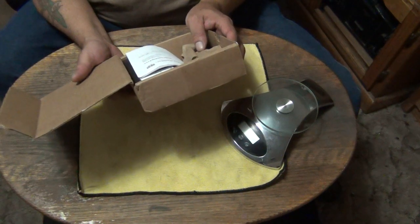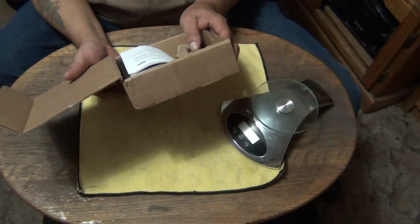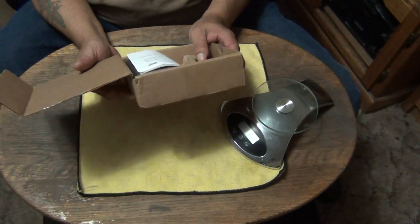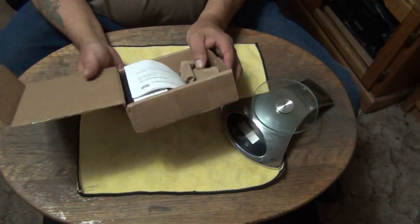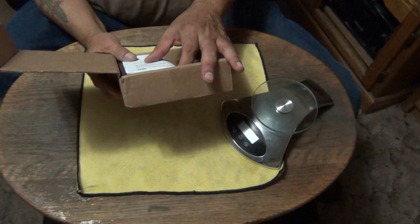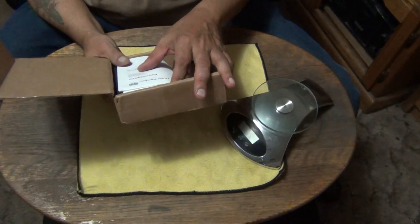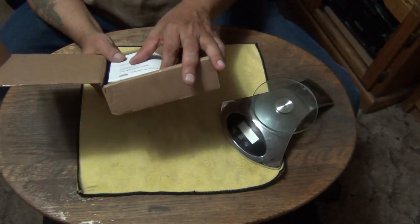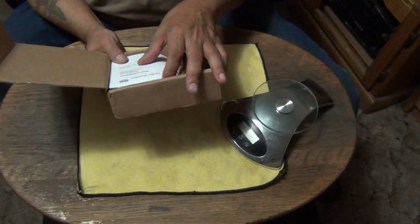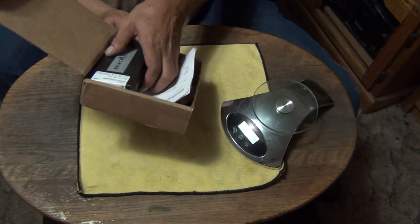Their address is 8823 Production Lane, Ooltewah, Tennessee 37363. Their phone number is area code 423-910-9070. Their email is sales at KnivesShipForFree.com. I purchased two of these from Knives Ship Free. This one is going to be the collector.